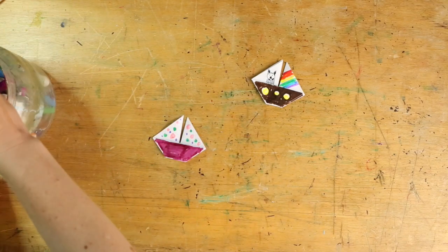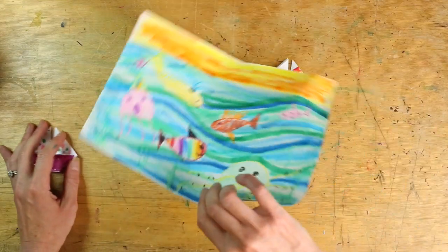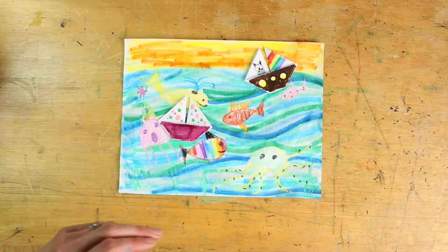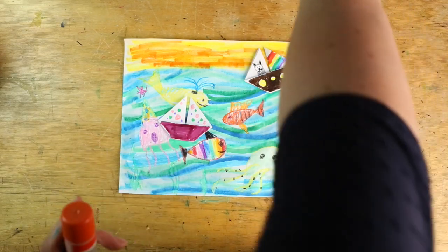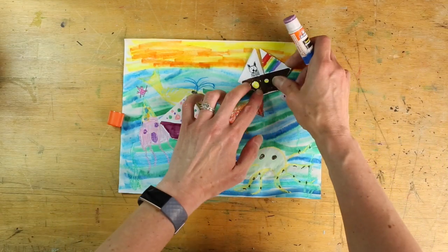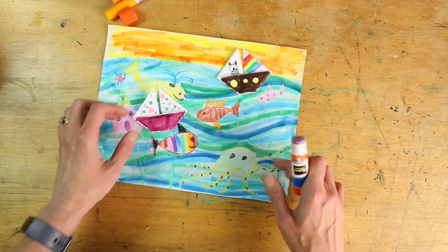My sailboats are now decorated — you could keep them as is and make more, but I want to add mine to my picture. Bring that back — it's nice and dry! You can decide where you want to put your sailboats. I like to have mine at a little bit of an angle so it looks like they're coasting on the waves. Take your glue stick, put a little glue on the back of your sailboat. This one I added a rainbow sail with a kitty, and this is my polka dotted boat.